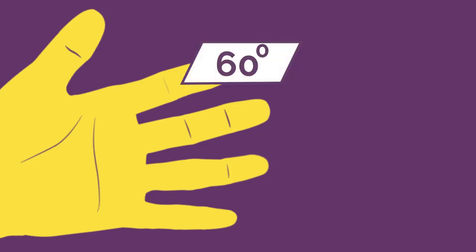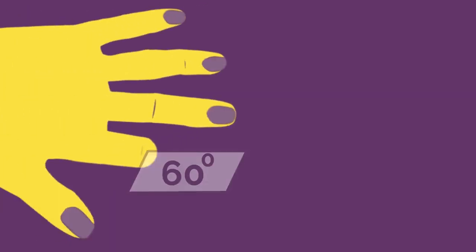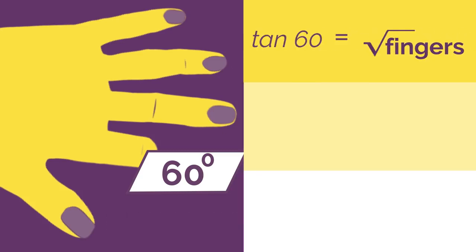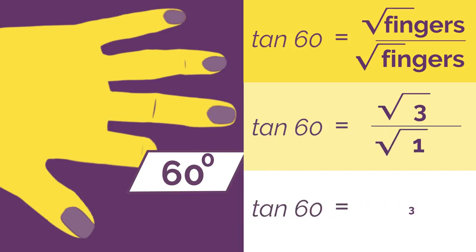And finally tan. For tan, we still count fingers, but there is just one extra little twist. The same as for sine and cos, bend down the angle finger. So let's find tan 60: bend down our 60 degree finger and we've got one cosine finger above and three sine fingers below. For tan, we flip our hand over and we have three sine fingers above and the one cosine finger below. So tan is square root of 3 over square root of 1, which simplifies to root 3.